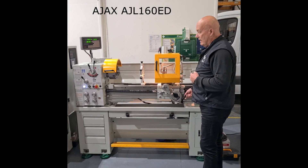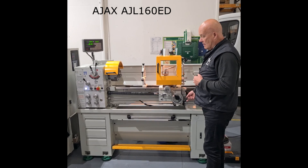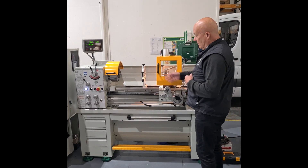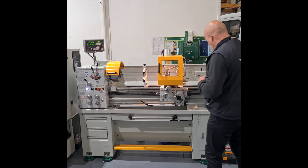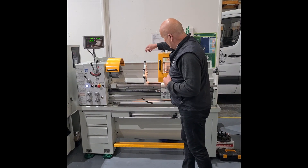Hi, this is the Ajax AJL16 e-din centre lathe. It comes complete with a three-jawed chuck, four-jawed chuck, base plate, and fixed and travelling steadies.